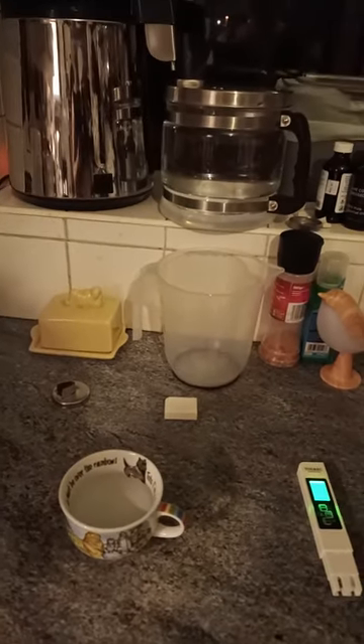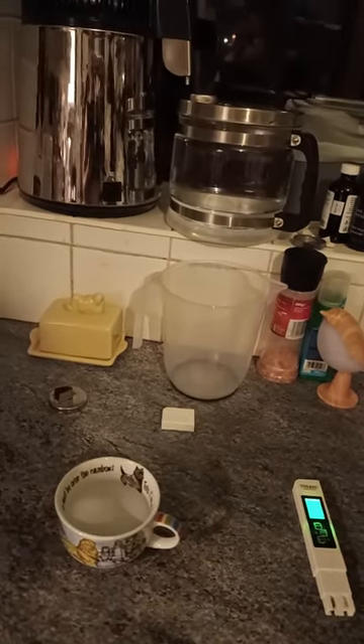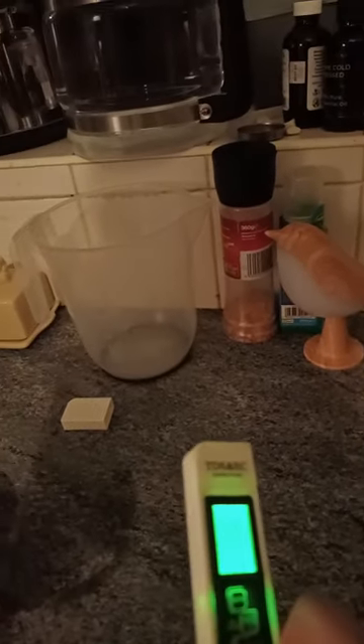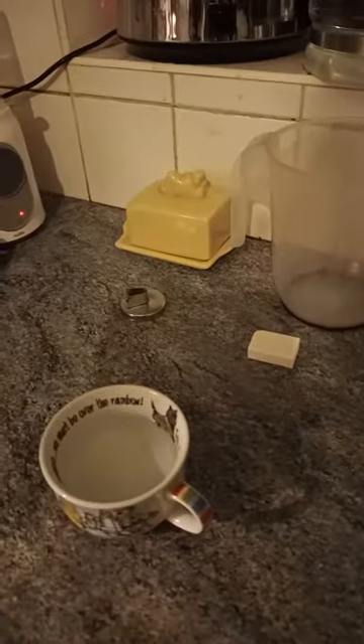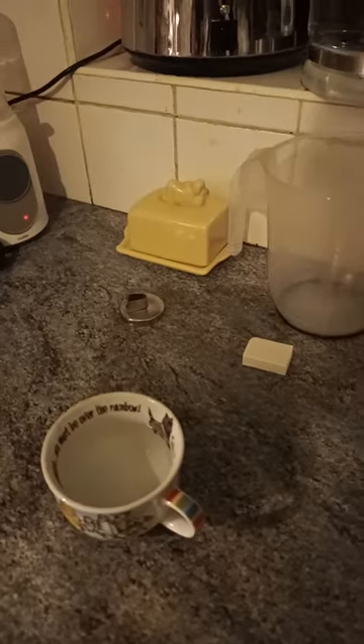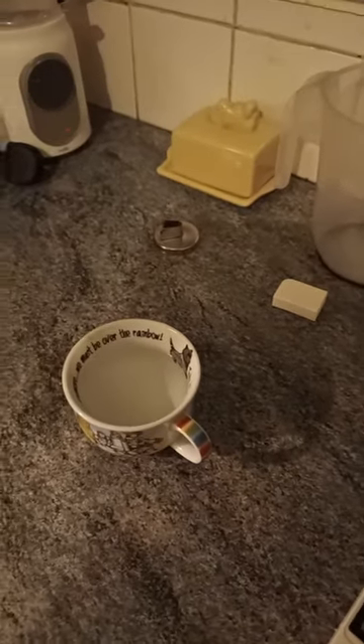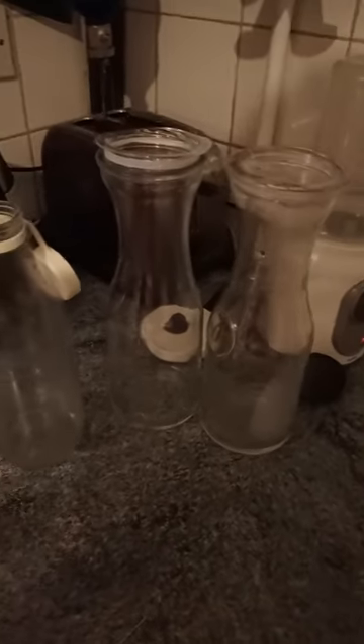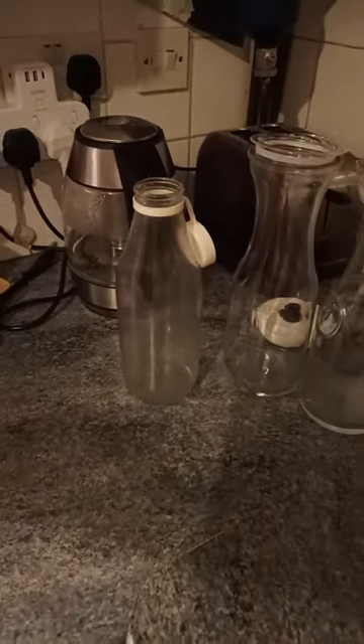It's great value — I'll put a link in the description box. The tester was only about seven pounds. I normally fill the kettle up and then use these glass bottles to store the water in the fridge.